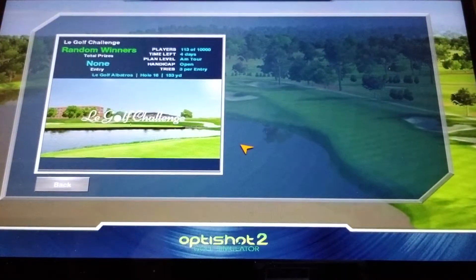You can see this is a golf challenge. There are some random winners — 113 out of 10,000 players it looks like — and we have a few days left. You get three entries of three shots each, so that's a total of nine shots to try to get closest to the hole on hole 16 of this course, and it looks like it's 153 yards.